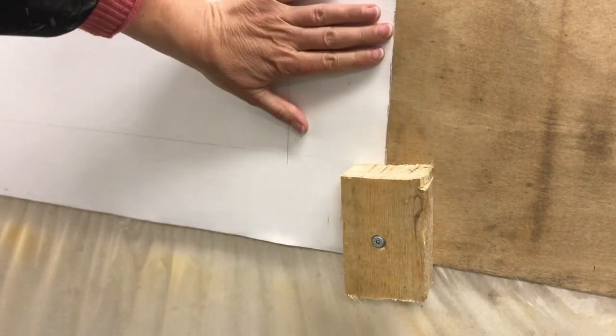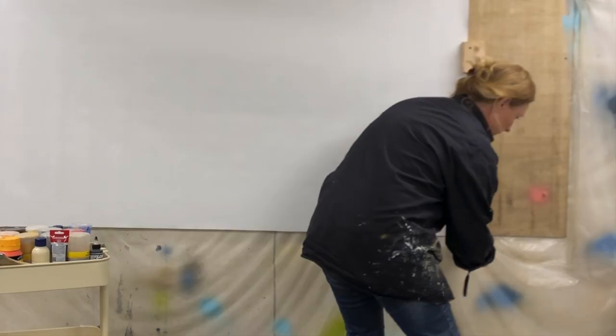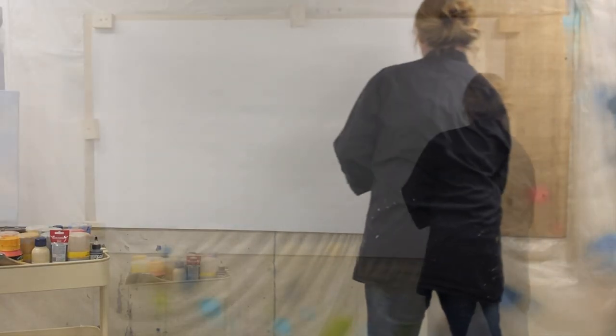Sometimes I need a helping hand when adjusting and hanging a canvas of this size, but I usually manage on my own.